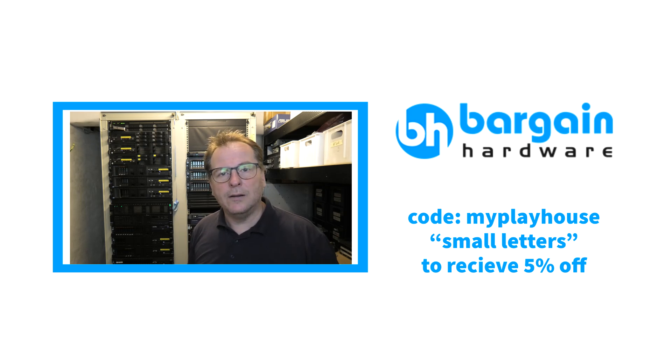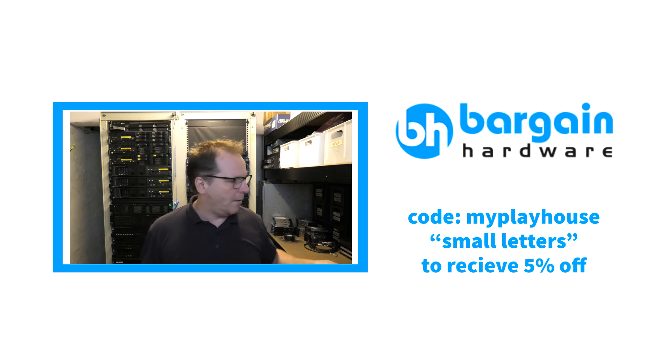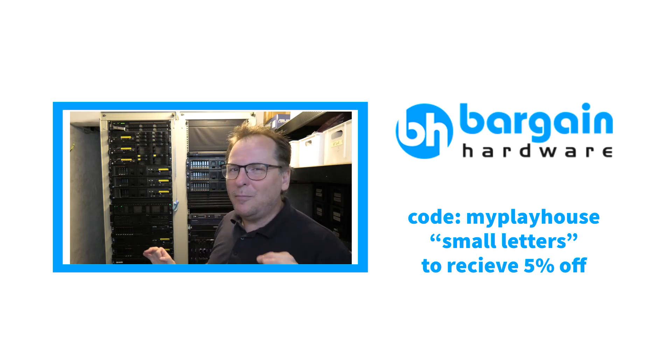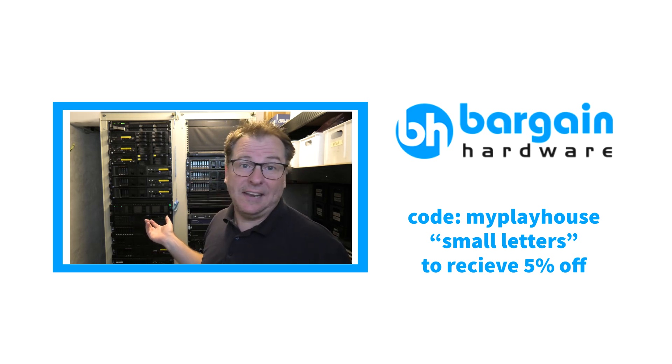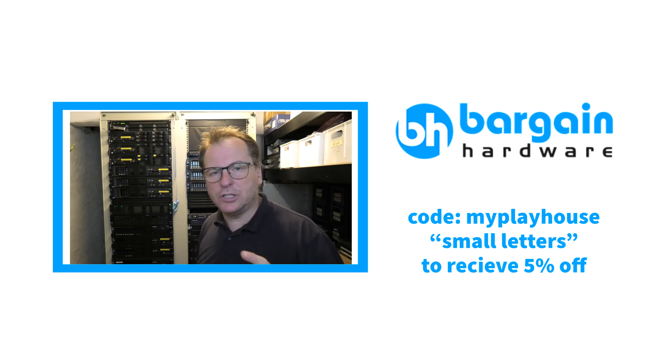If you have a server and it has failed and you need to get it going, and the blocks you have are not the same model as the ones in there and it's not working — not so funny. But if you need some more RAM, I can highly recommend Bargain Hardware — that's bargainhardware.co.uk in the United Kingdom. They have a lot of RAM, and DDR2 RAM is very cheap — you pay next to nothing for it. If you have an older server and you need a RAM upgrade, you can get a real bargain at Bargain Hardware. If you use the checkout code 'myplayhouse' in small letters on your first purchase, you get 5% off.